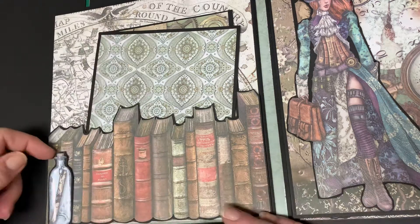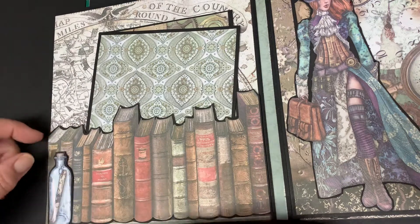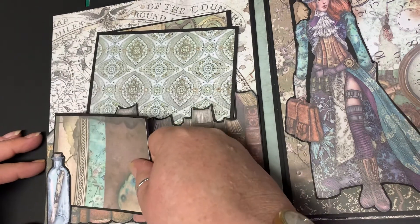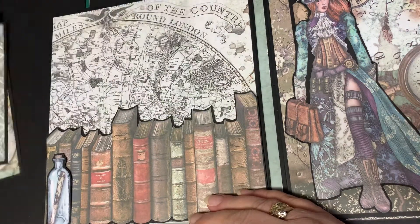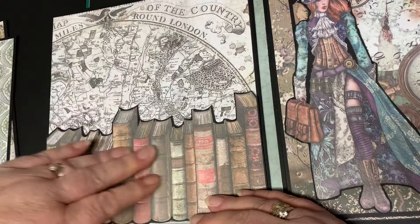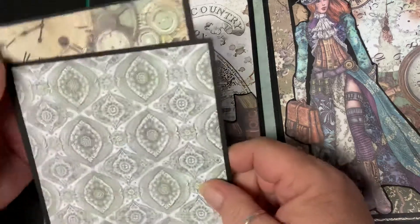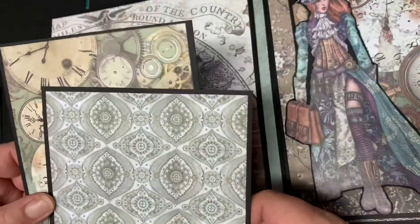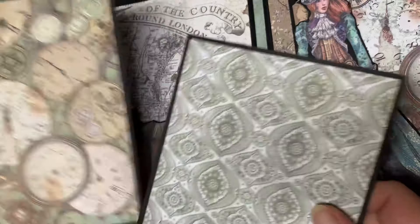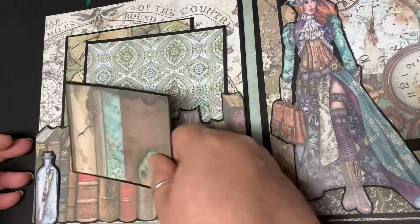I'm going to pinch this — these are cut out as part of the papers — so we've got a little tuck spot here, and then here we've actually got a pocket. I mean, look at these papers, they're just beautiful — it's very very steampunkish. I've just made some photo mats from the papers again, from the paper collection, so you can put some nice-sized photos on those, and they just slip in there, or you can have them anywhere else in the folio.